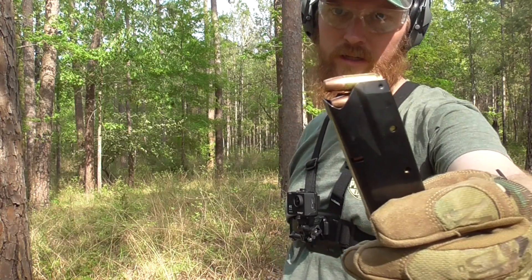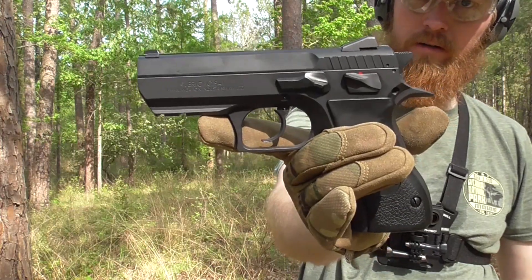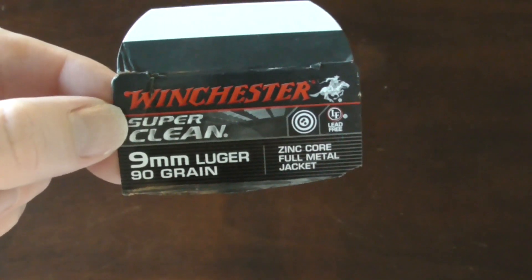Again, another magazine of Winchester's SuperClean 9mm, shot out of a Jericho 941. Hello everyone, this is a quick review of Winchester's SuperClean chambered in 9mm.